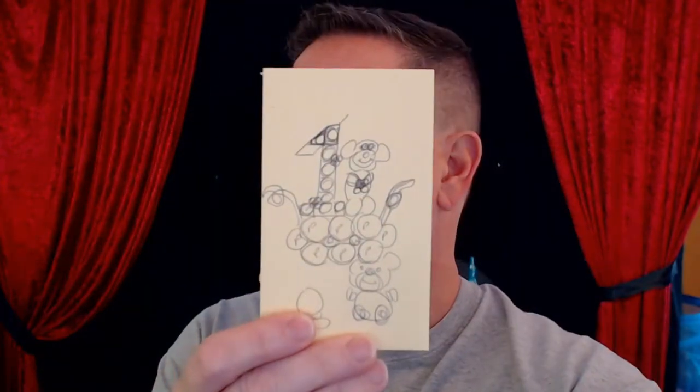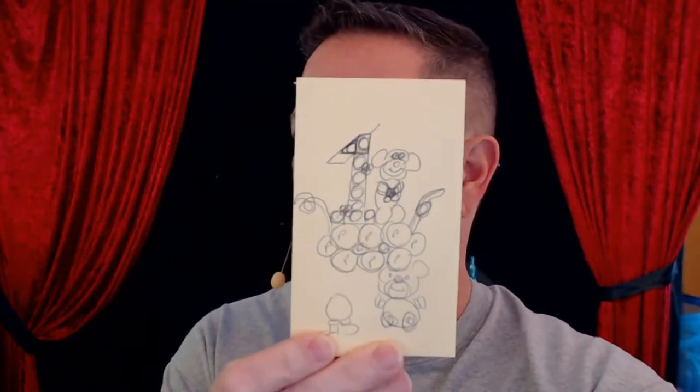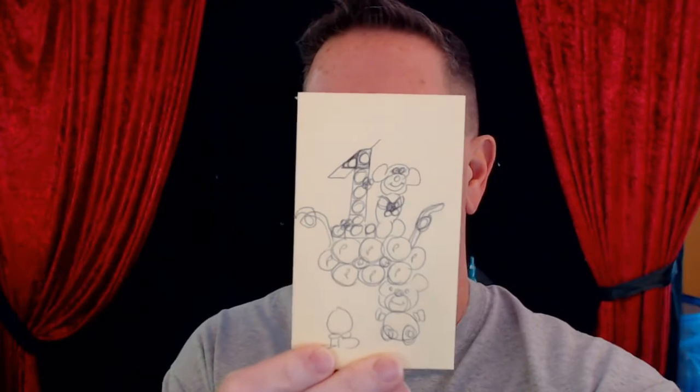Hey, how's everybody doing today? I'm doing a project here. I actually have a design I'm going to try building today. See it on here on my light — it's actually going to be a teddy bear on a number one that is stacked to the side. I'm working on a new design here, something I've never done before. It is a design I'm looking to sell.